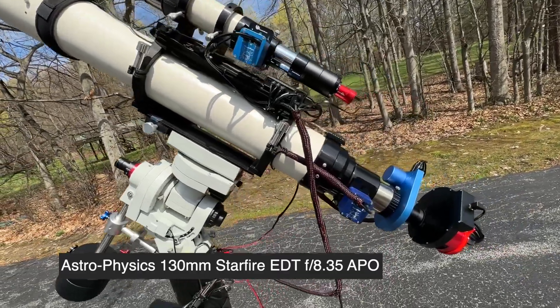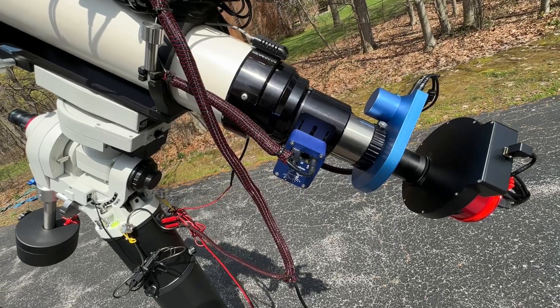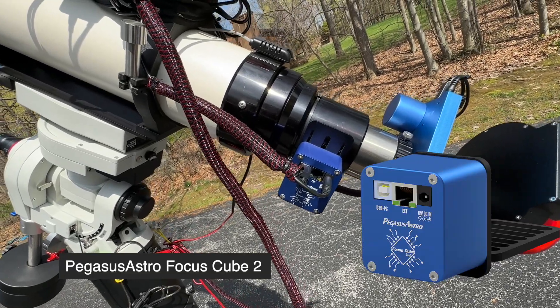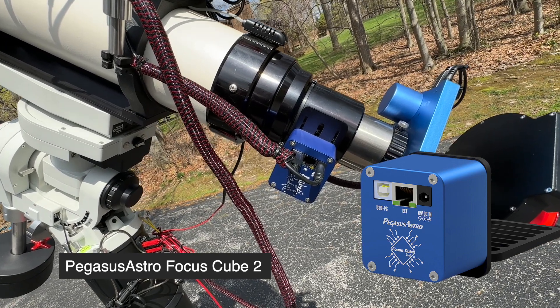This scope comes with its original focuser and I've added a Pegasus Astro Focus Cube 2, which is a pretty strong and nicely engineered focus motor. It works well with the size of the scope and the weights I'm dealing with.